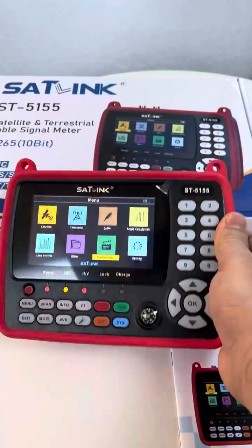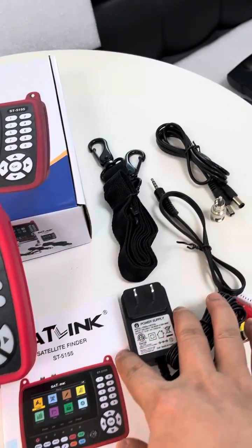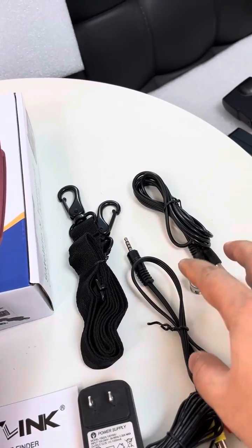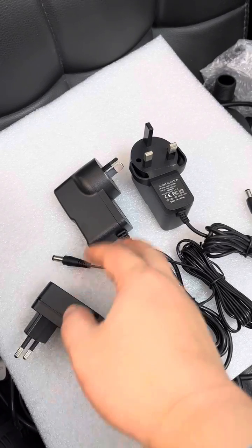Very easy to hand-held, manual paper written in English, AC-DC power adapter, some accessories, American plug type, and various other plug types can be optional to users from other regions.